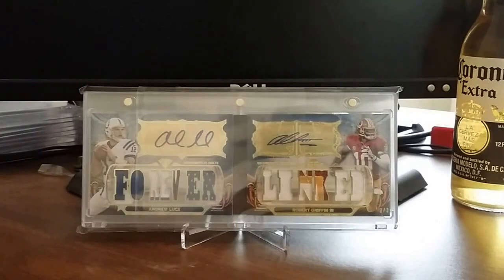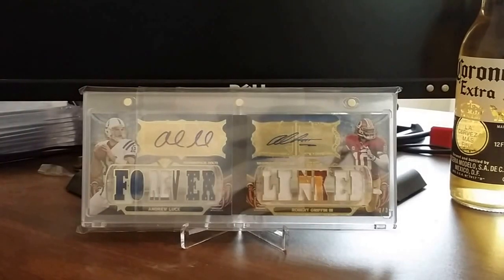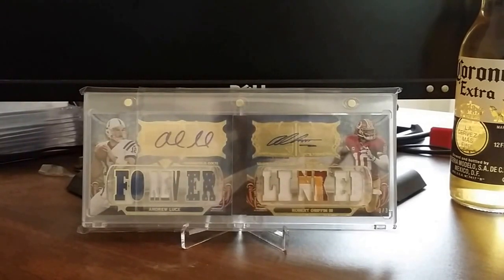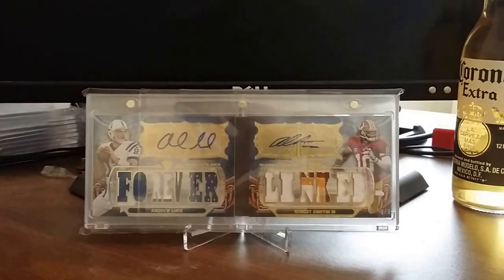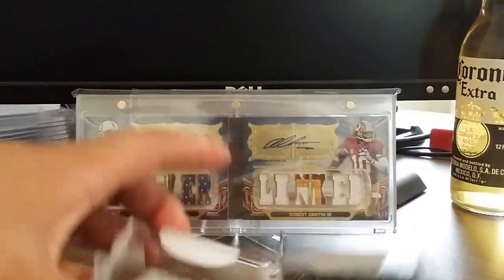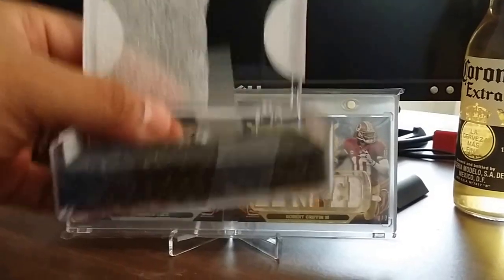It is a booklet — you guys can see. Let me rip this open real quick and we will look at it together. And there's an empty case — this will be for trade or for sale if y'all want it, and I will ship in this beautiful-looking case that they did send me.